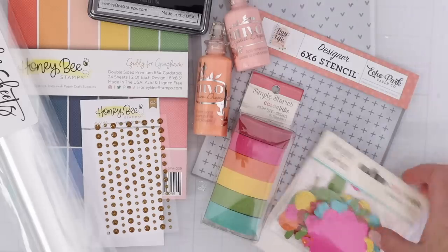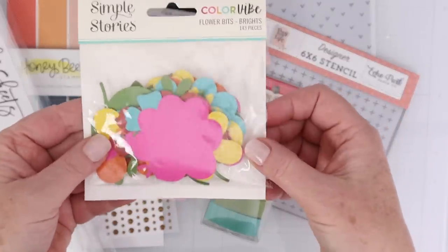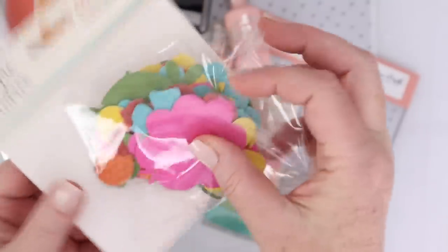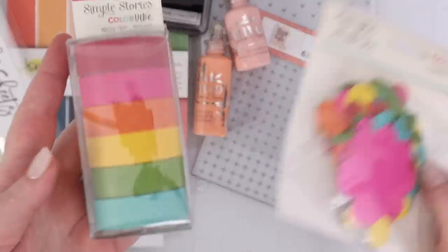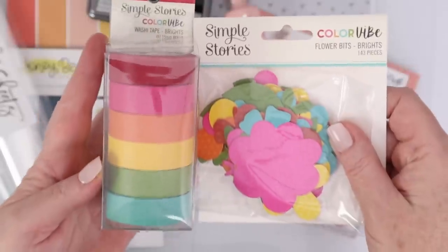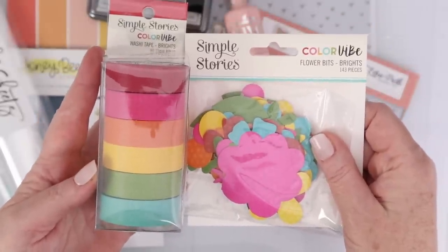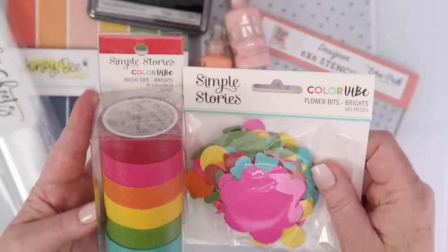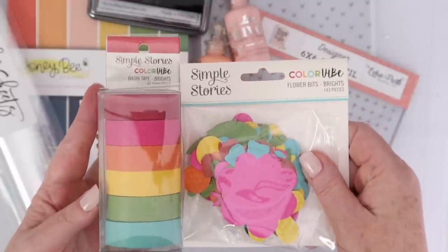First up, we're going to check out the Simple Stories Color Vibe Flower Bits in Bright. These are a whole pack of die cuts — they have a printed dot on them, but otherwise they're just bright colors. And the washi tape is the same thing. I haven't purchased washi tape since back in my scrapbooking days, so I thought it'd be fun to try it out on some card making. I love that these two coordinate really, really well.